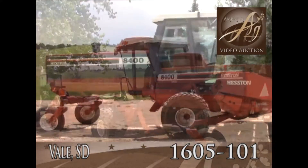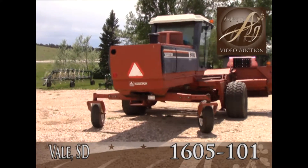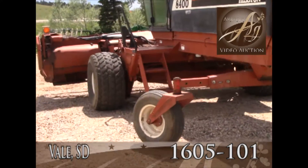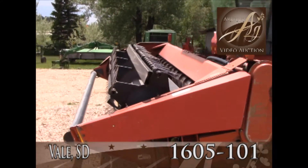16 foot head. The one side of the head is coming up a little further than the other one, as you can see on the camera. It just needs an adjustment here.